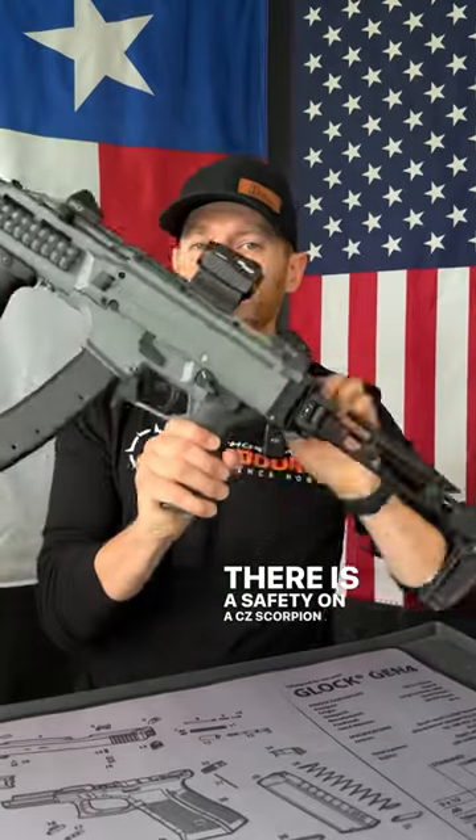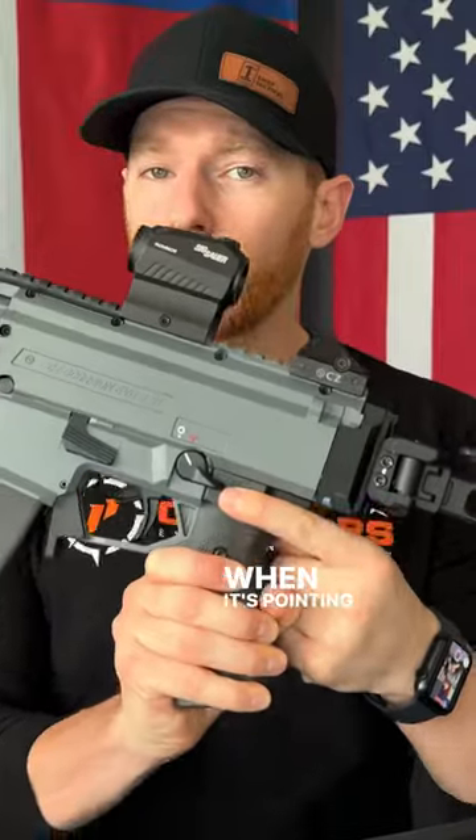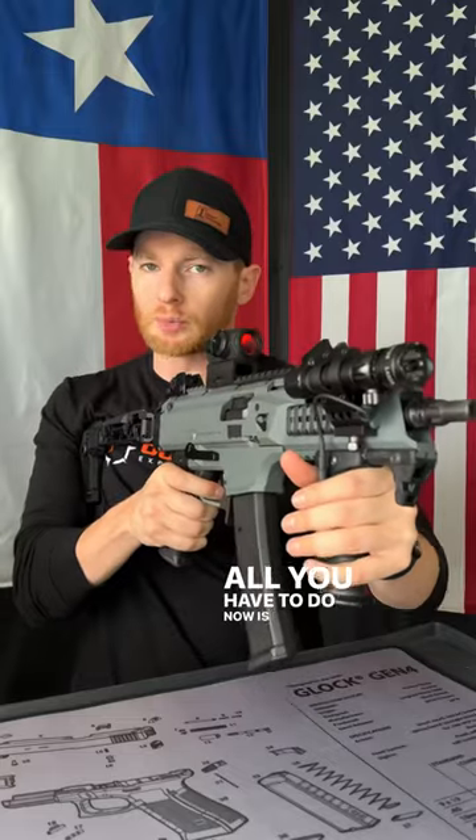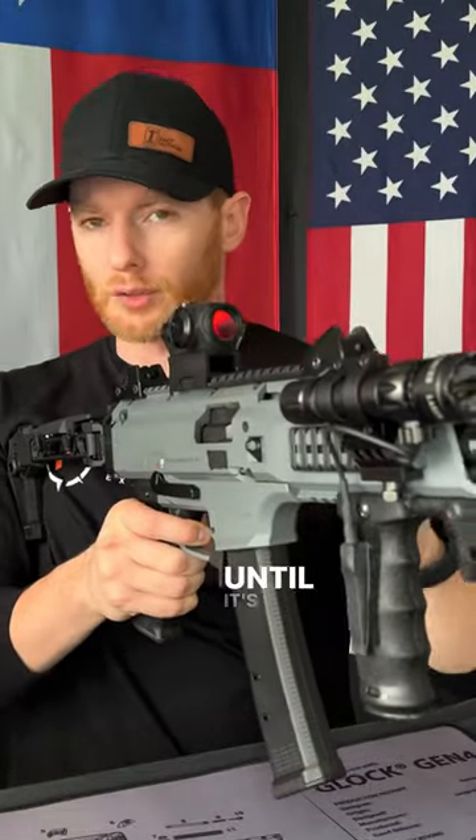There is a safety on a CZ Scorpion and it's located right here. When it's pointing at white, that means it's safe. When it's pointing at red, that means it's ready to fire. All you have to do now is pull the trigger and the gun will cycle until it's empty.